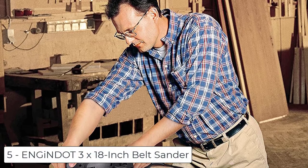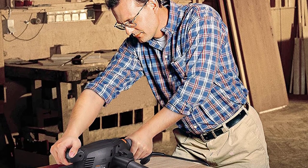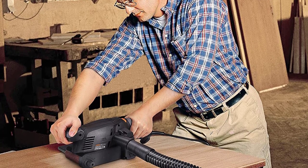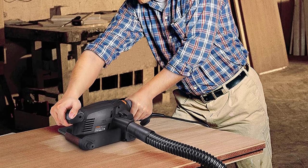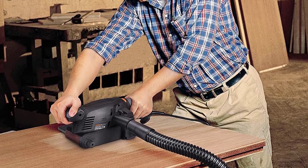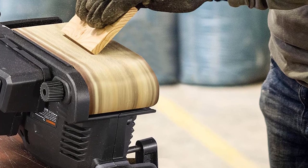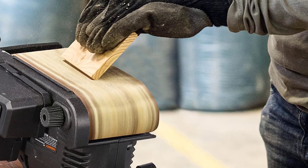At number 5 we have the Eneget 3x18 inch belt sander. Two-in-one: it comes with two screw clamps to fix the belt sander to the table to act as a bench sander, providing increased flexibility. 13 pieces of sanding belts are included — 6 pieces of 120 grit and 7 pieces of 80 grit aluminum oxide sanding belts, saving your money and meeting requirements for different projects. Metal clamping lever allows easy and quick sanding belt changes.